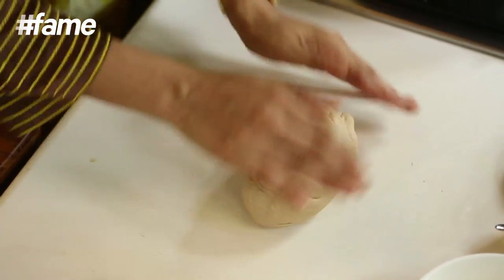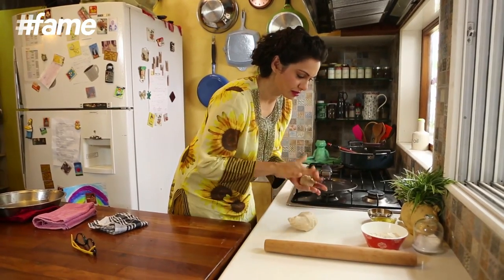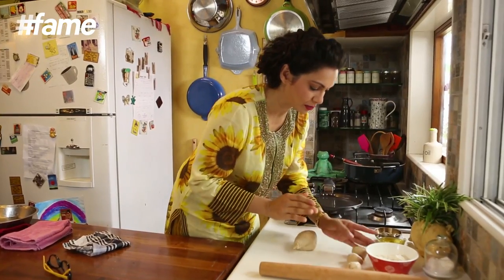The dough is all ready. Now all we have to do is cut this, make them into tiny little balls, and make our Lacha Parathas with this.